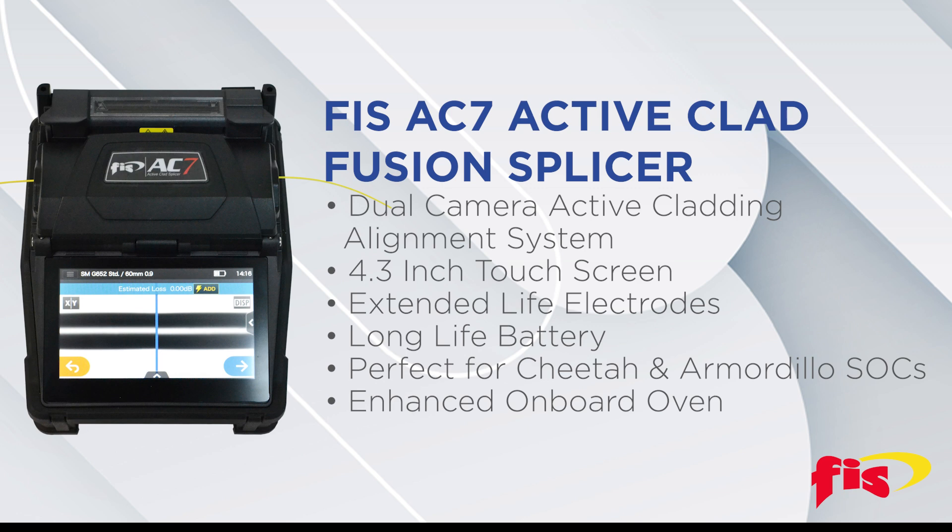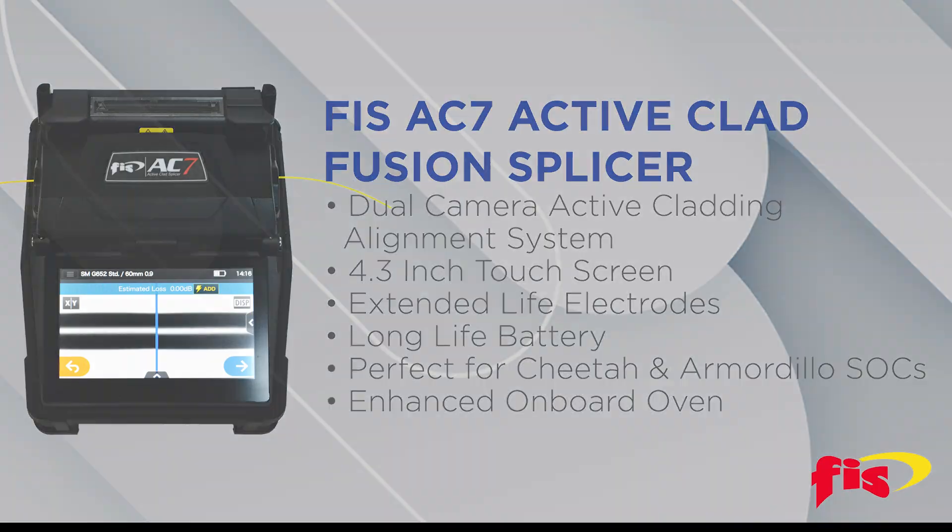With the new Enhanced Onboard Oven, the AC7 can perform all of the FIS 900-micron Cheetah splice-on connectors, including ST and FC, without the need for any external tooling.